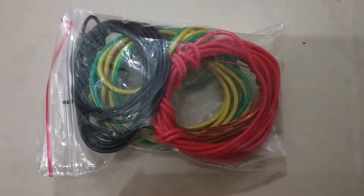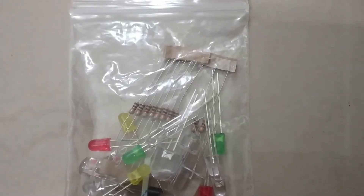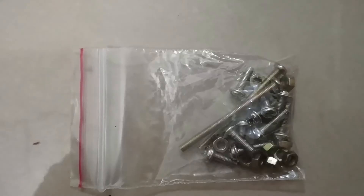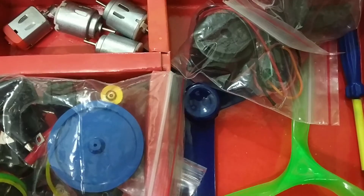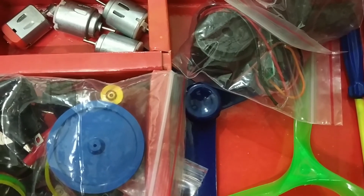The kit has a set of wires, a fan, a battery and battery holders, a set of screws, a motor, a fan, and many more items which are required for electrical systems.